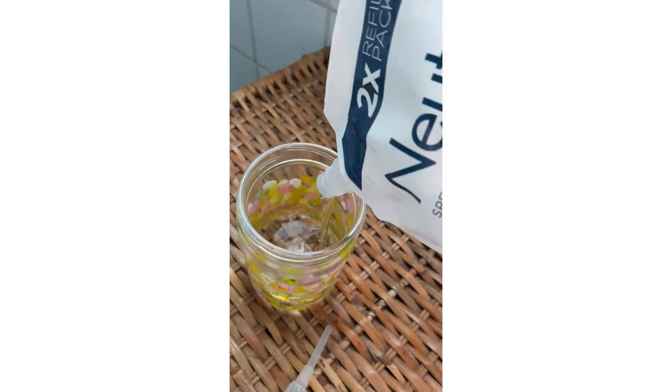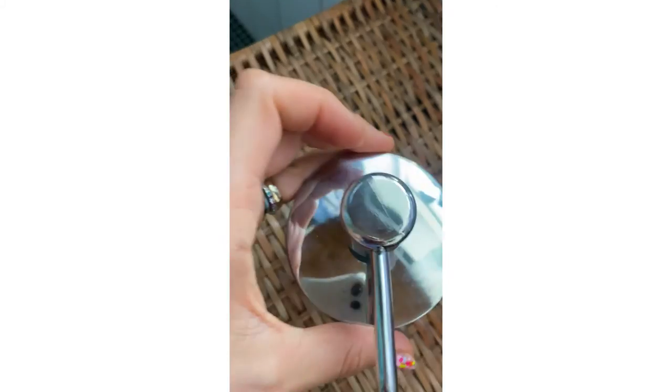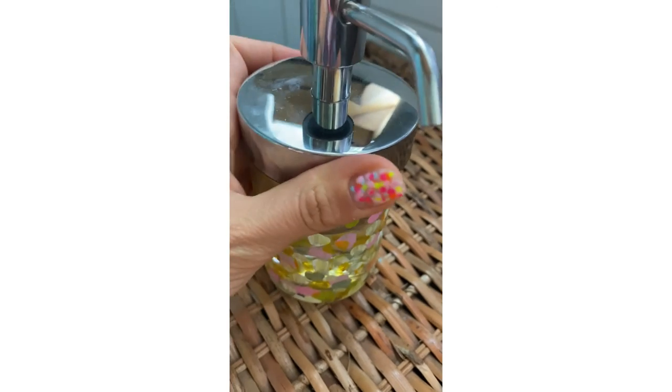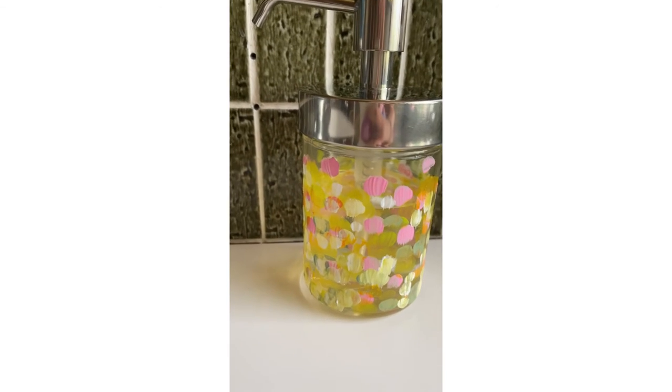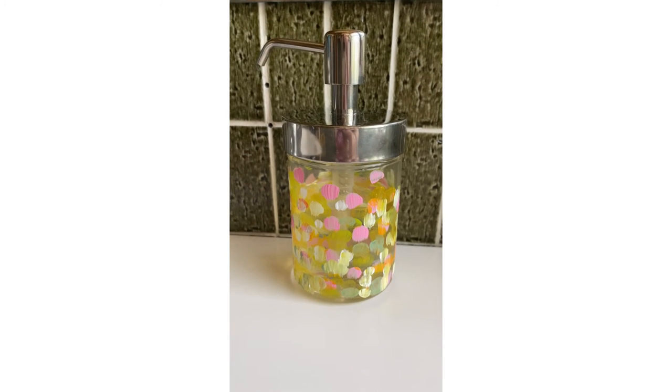Afterwards it's ready to use — I just add in some hand soap and put on the lid and dispenser. It's ready to use and I think it's a cool look. I'm sure you can do lots more elaborate and beautiful projects with this. Thank you for watching and see you next time, bye!